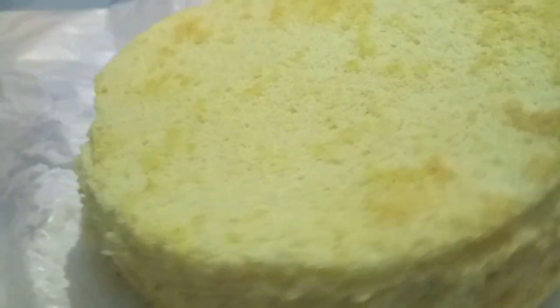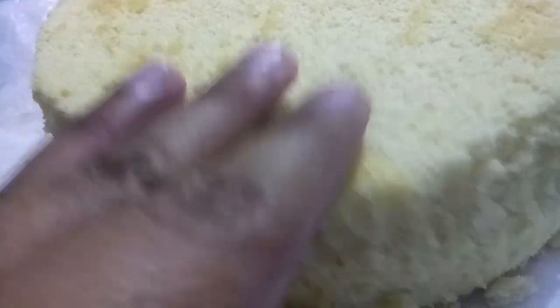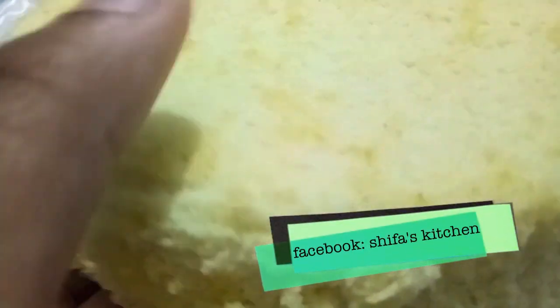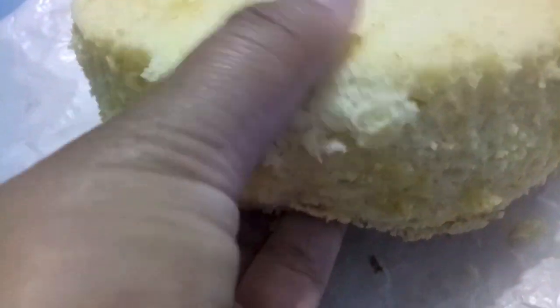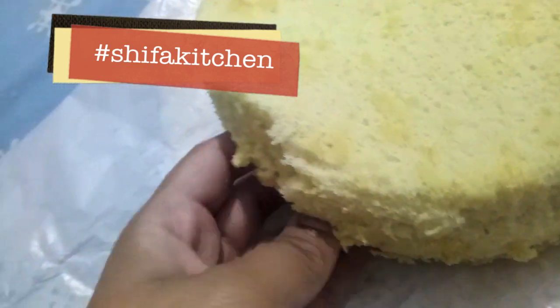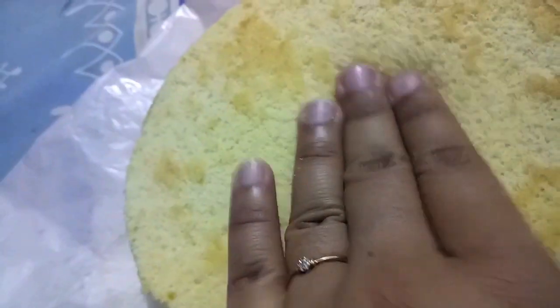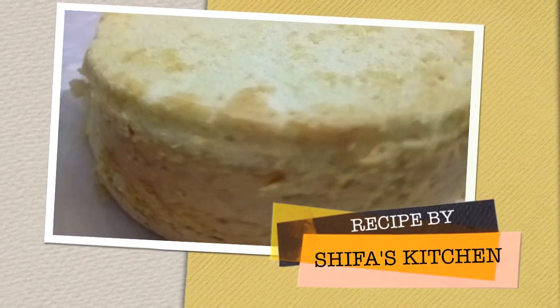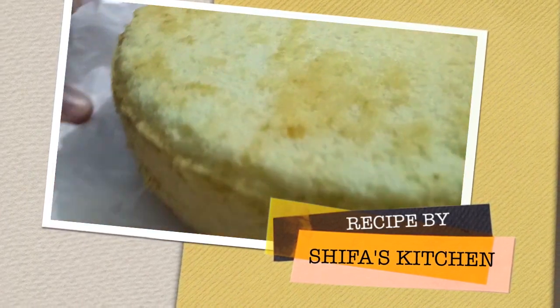Our cake is ready! If you liked my recipe, please like, share, and subscribe to my channel, and click the bell button so you get notifications. If you try my recipe, please tag me on Facebook or Instagram. Thank you!